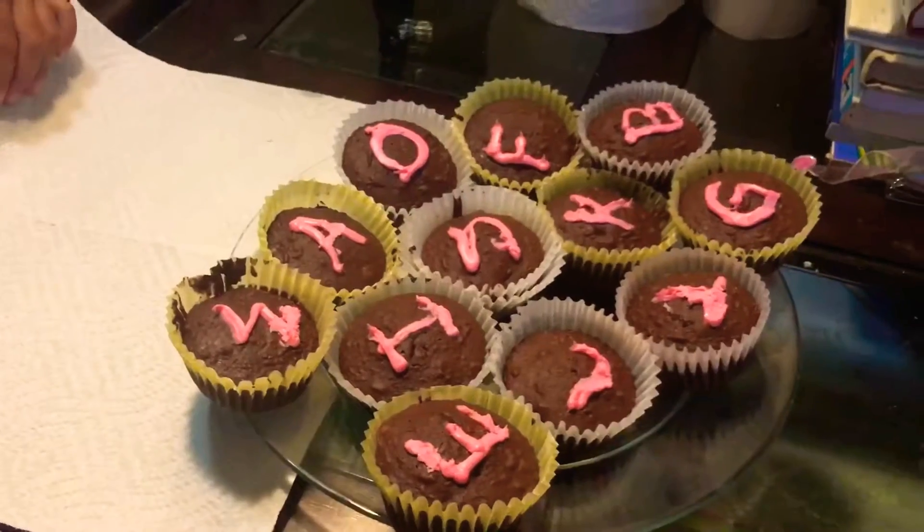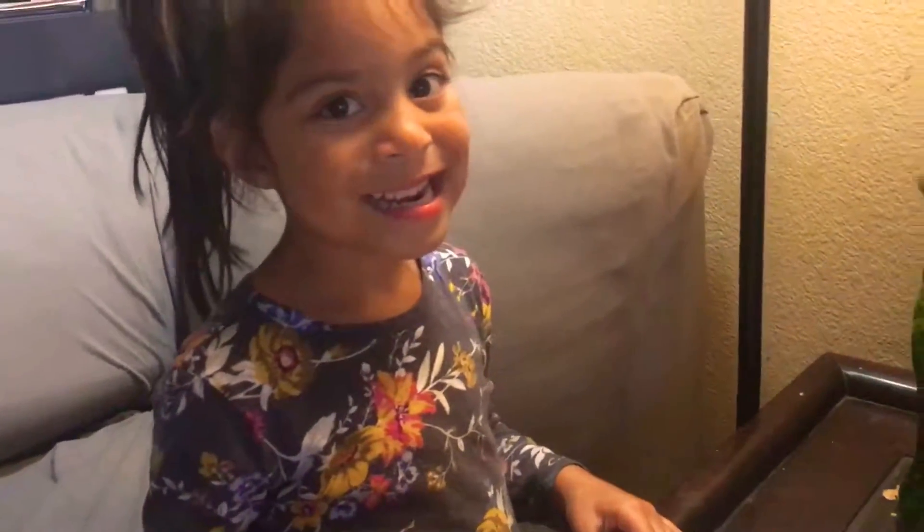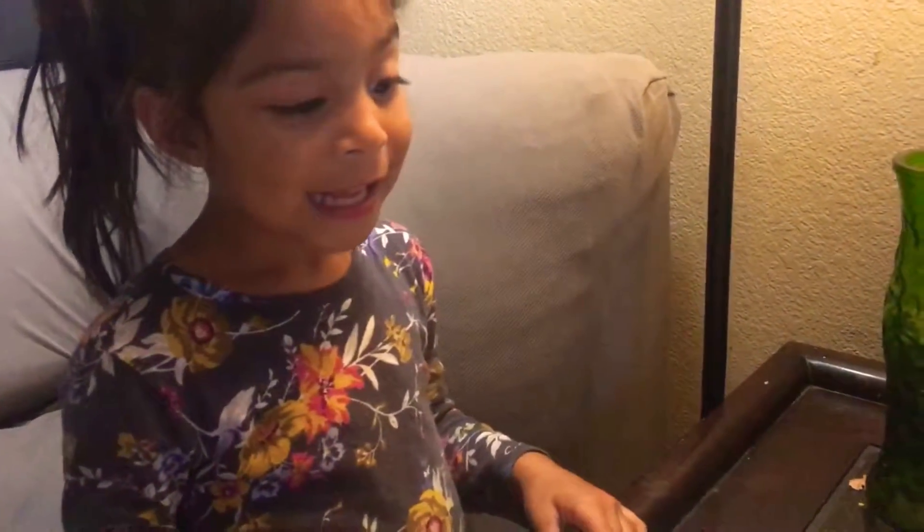Hello everyone, so today we bake a cupcake and let me put some letters on it just to check. We're gonna have learning and at the same time something sweet to share.